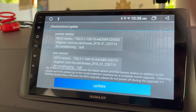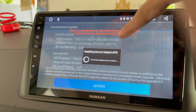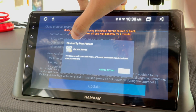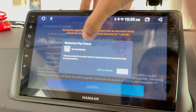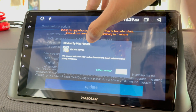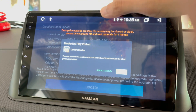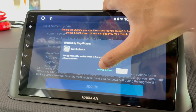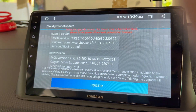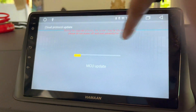We need to make sure while doing the update we don't turn off the power. To proceed, just tap on the Update button. This will start the update process. One notification has popped up — blocked by Play Protect — saying the app was built for an older version of Android and doesn't include the latest privacy protection. Just tap on Install Anyway and this will start the update process.